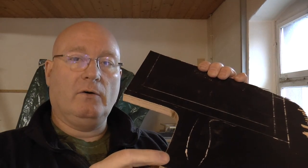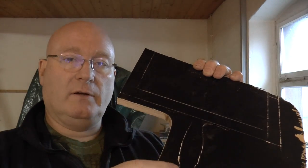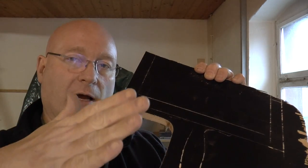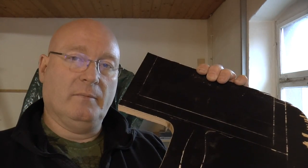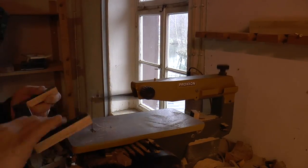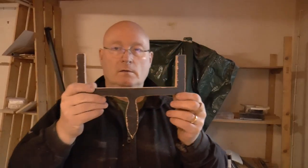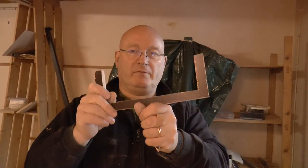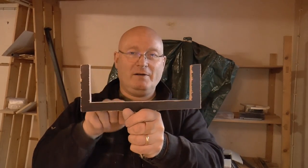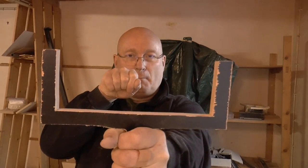Now we are sawing out the frame, and it has to have a very wide fork because the arms are swinging out and they should not meet in the middle. This is the basic shape of the slingshot. As you see, the mousetraps are far enough apart, and later on we will shoot just like this.